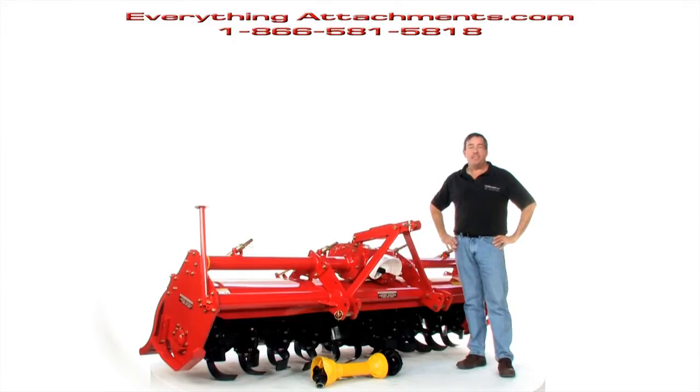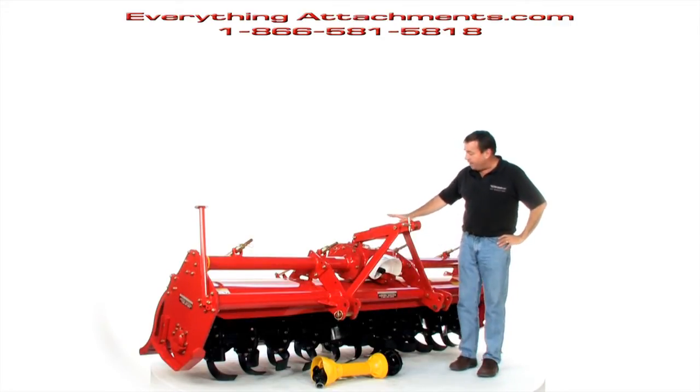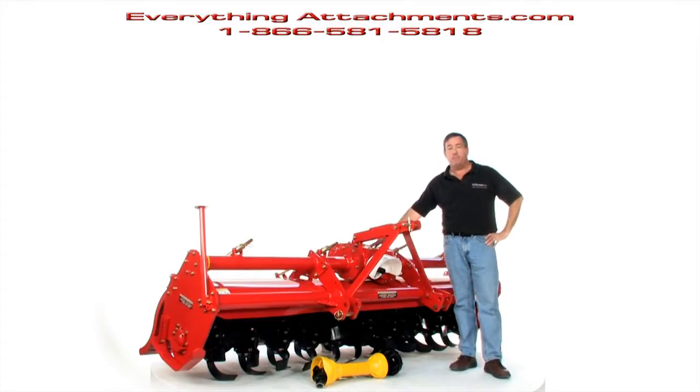Hi, I'm Ted from Everything Attachments and we're here today with the tiller that we're calling the Everything Attachments tiller. Made in South Korea but of the highest quality. These tillers are meant for continuous use in their fields there. They have a helical spiral design for their ring gear and pinion — like in a car — to run very quiet, run cool, and for long periods of time.